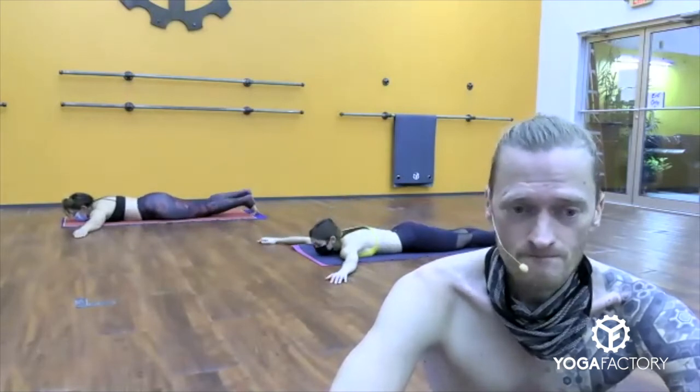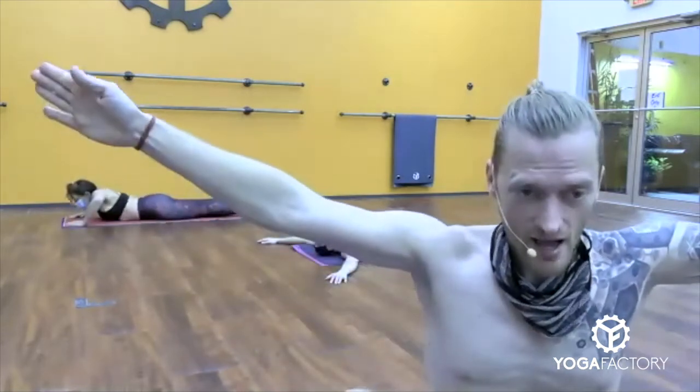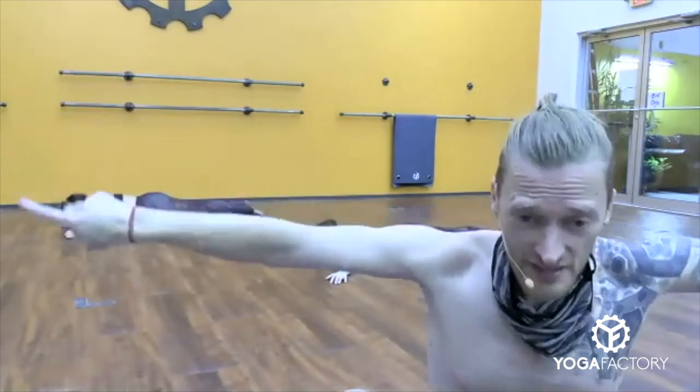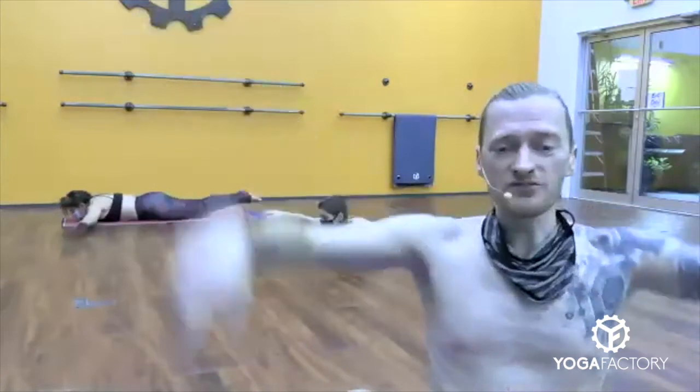Lie down on your back for a quick Savasana. Heels together, toes fall open. Arms on your towel, palms face up towards the ceiling. I was listening to a lecture this morning and a topic came up that I find really interesting — they were talking about this part of yogic philosophy. In Sanskrit it's called the gunas — G-U-N-A-S — and there's three of them.